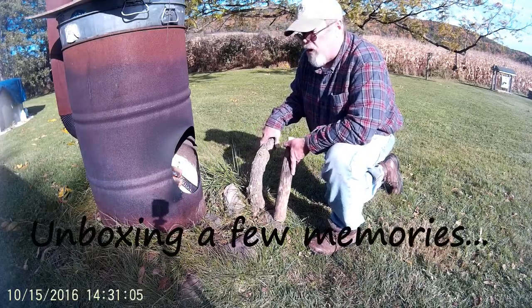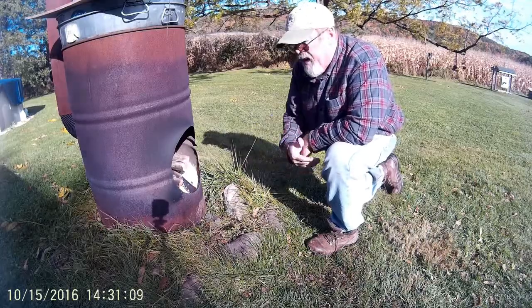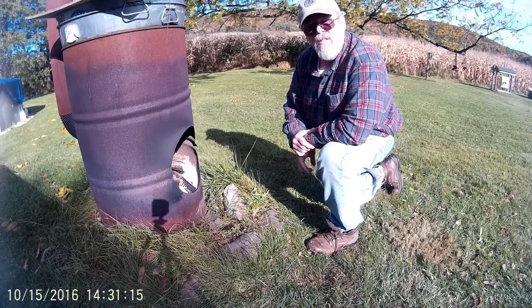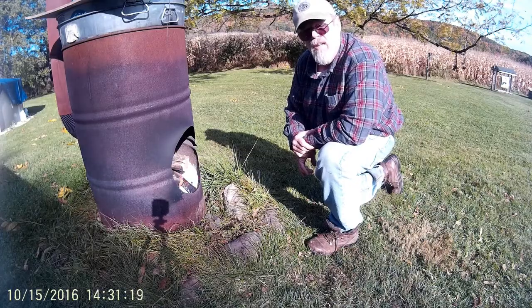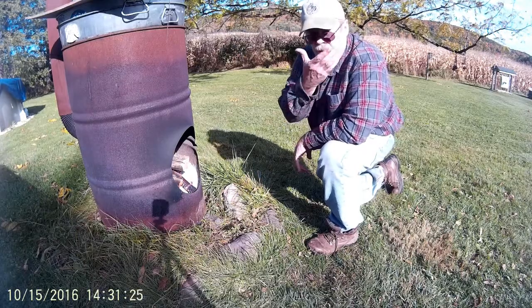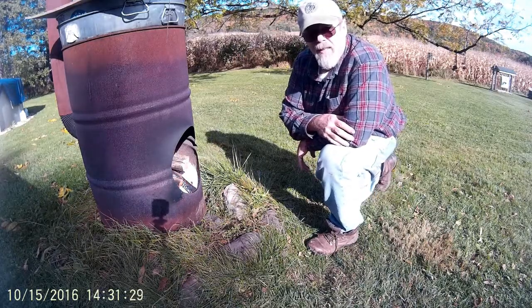Finishing up the last couple of traps I have to boil up, and I did get a package from Moyles Mink and Tannery. I sent some fur to them last year and I wanted to share that with you. I'll be opening it up and seeing how my flushing job went. See you inside.